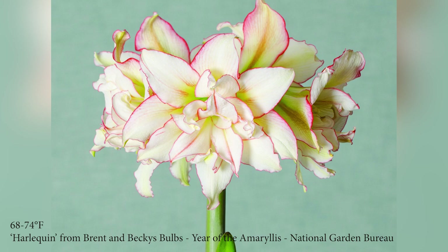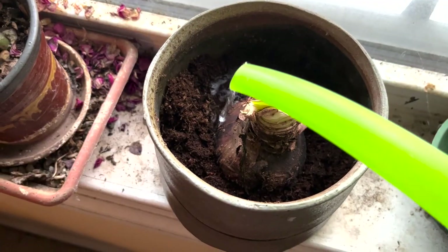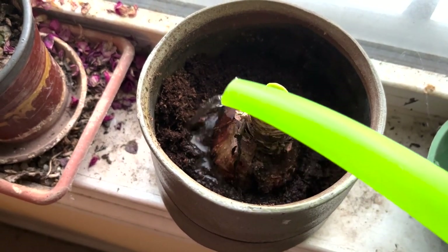Amaryllis prefer a room temperature between 68 and 74 degrees. They also need sufficient light to bloom. If it doesn't get enough, its stems will stretch out and need support. Rotate the pot a quarter turn each time you water the plant.